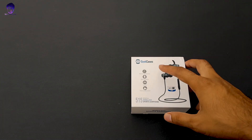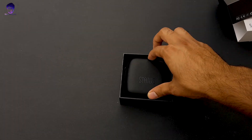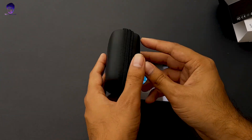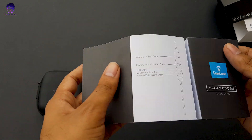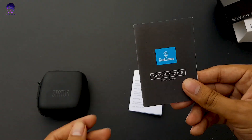You can purchase these earphones for around 2000 rupees on Amazon. Inside, they include a premium-looking pouch with a very good finish — it really looks premium. It also gives you all the instructions required for pairing these earphones: how to pair and how to use them for better performance.